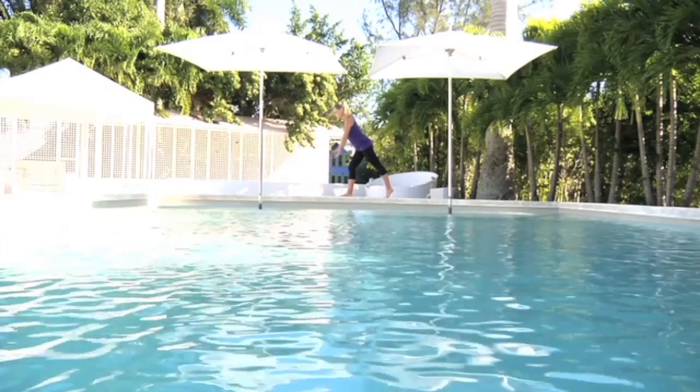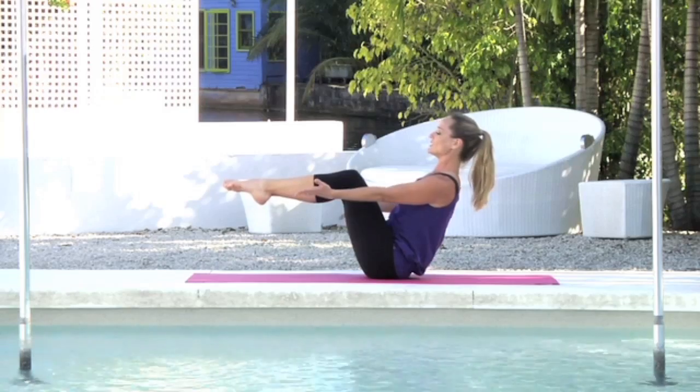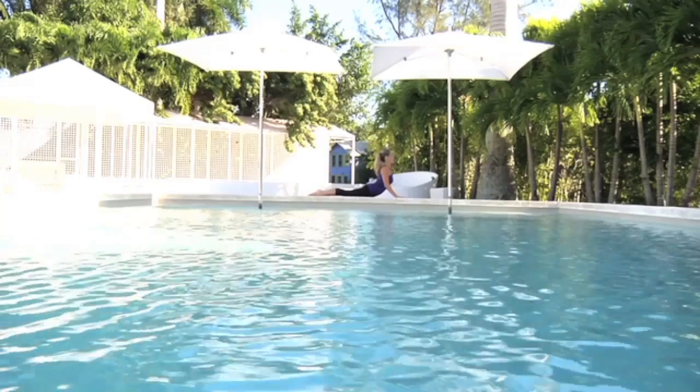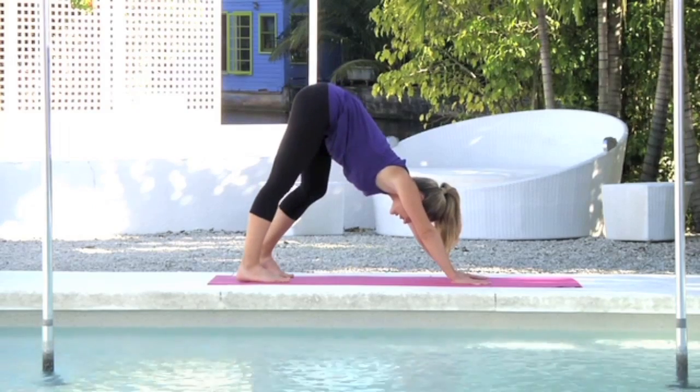Core Stretch. Build flexibility and core strength with this targeted series of stretches and core work to help improve your posture. Do it at the end of a workout or on its own for a stretching session that's sure to leave you feeling a little taller and lighter.